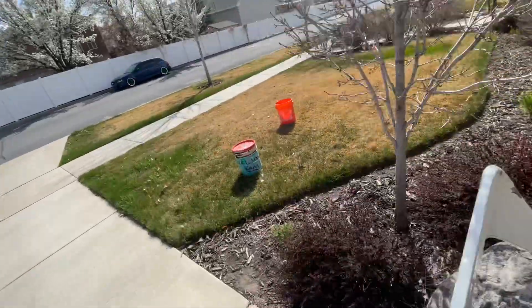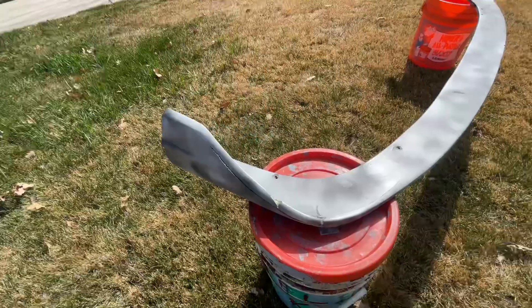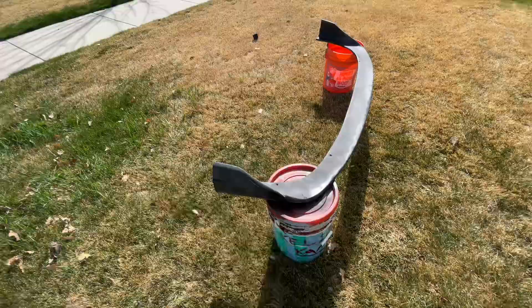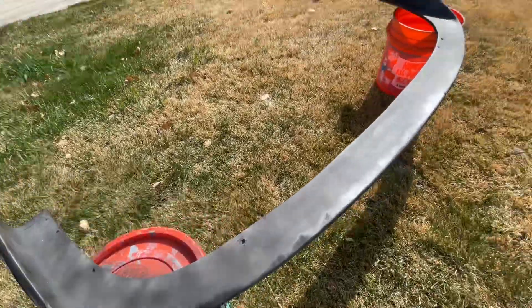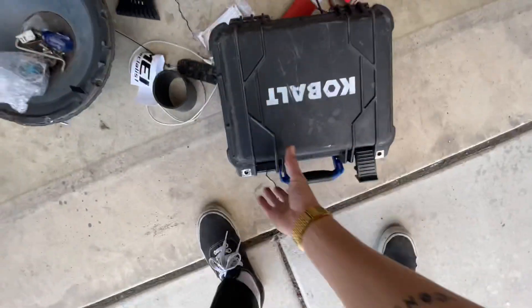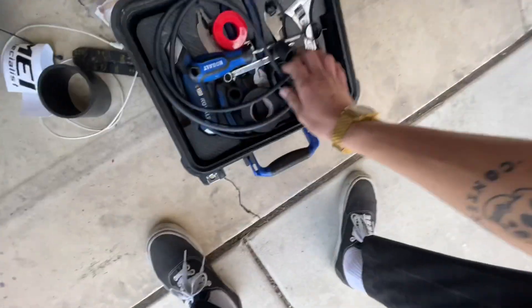Here's how much we trimmed off on each side. I just scotch-brited and cleaned it off. We're gonna set it on these buckets and paint it — just a quick dust coat. There's a second coat done, and while that's drying I'm gonna grab these.